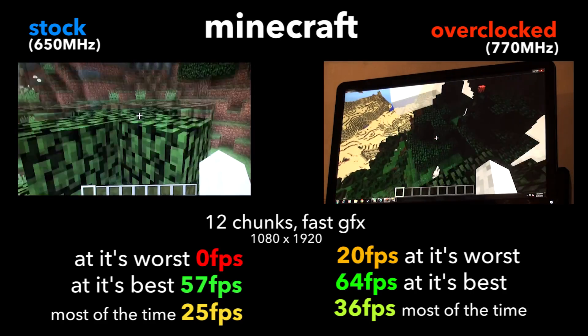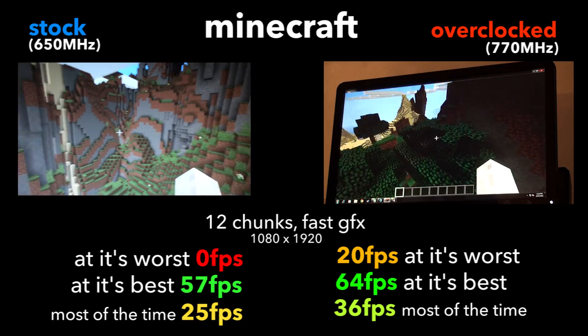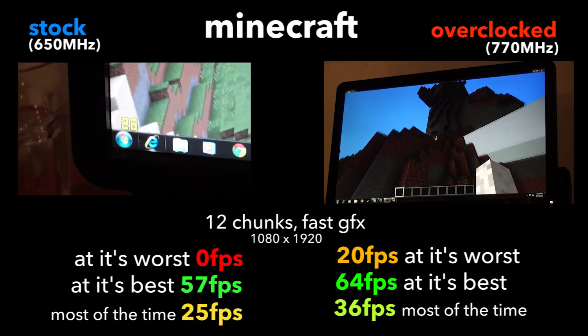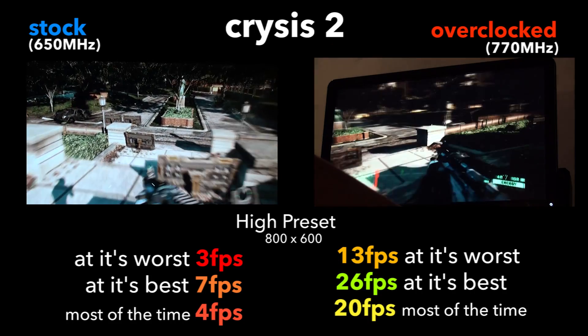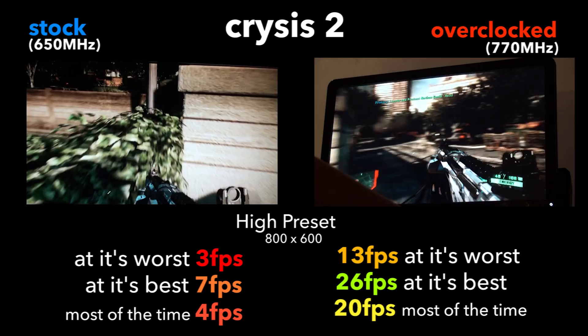The average was 36 versus 25 stock, and I did notice there was much more smoothness to it. It was still playable at 25 but it was jittery, whereas running at 36 frames per second it's quite playable. For another benchmark, stock results were a minimum of 3 fps, a max of 7, and an average of 4 frames per second — pretty crappy.